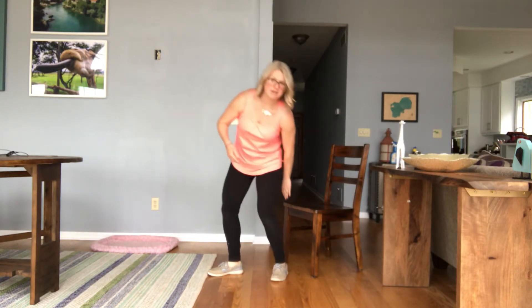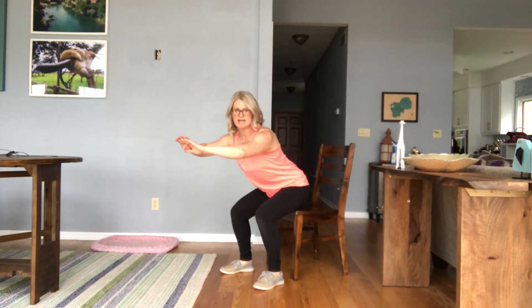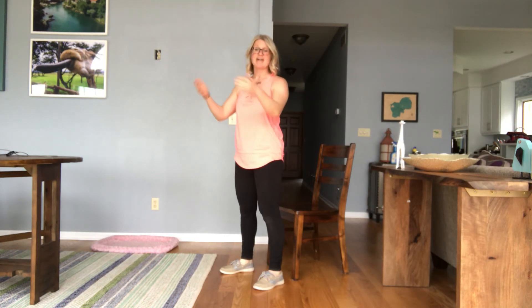Or you can grab a chair — all you have to do is sit back in your chair and then stand all the way back up. That'll help to make sure that you're doing the squat correctly.